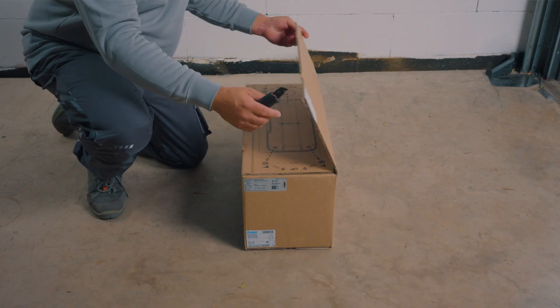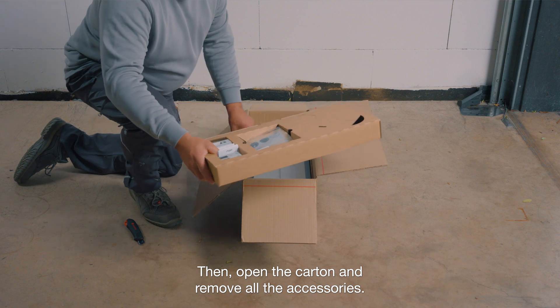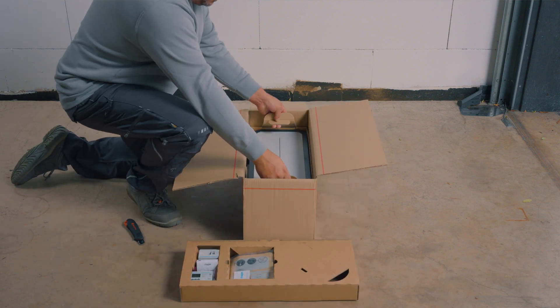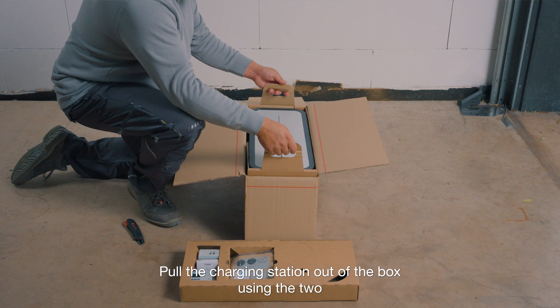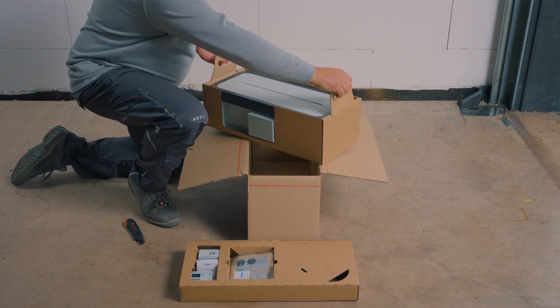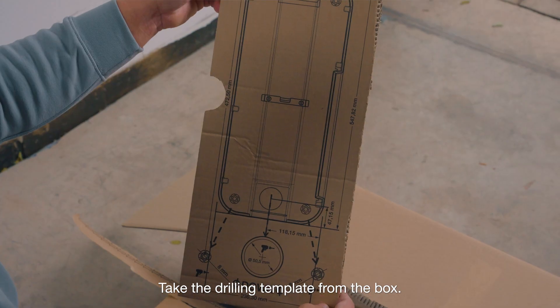Open the box, then open the carton and remove all the accessories. Pull the charging station out of the box using the two purpose-built handles. Take the drilling template from the box.